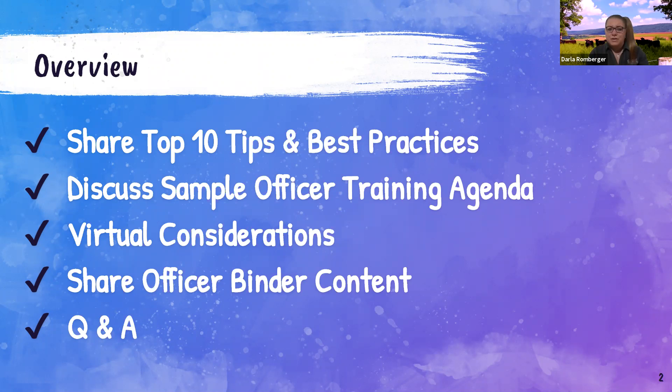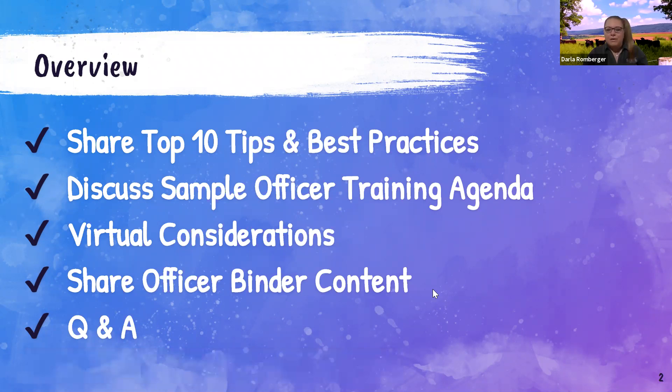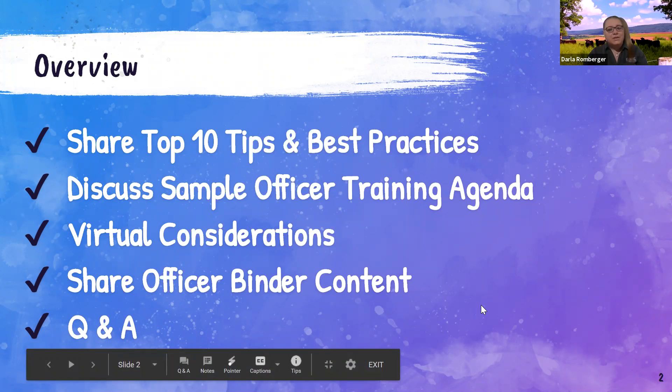I'll cover both the summer agenda and our mid-year retreat. With the world we're living in, we may or may not be able to meet students in person for initial year leadership training, so I'll share some virtual considerations and how we can adapt. I'll also share what content I specifically have in my officer binder — you'll get links to those — and then obviously some question and answer at the end. I really look forward to that conversation and connecting with those of you who have also done this to share your best practices.